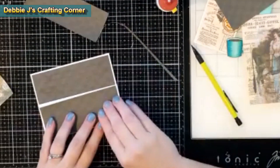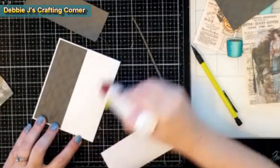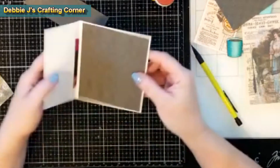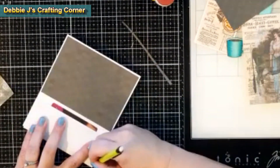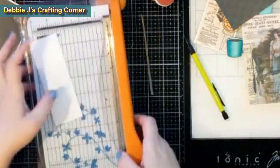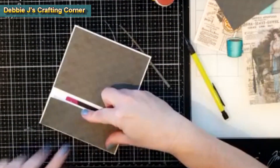Now that it's all trimmed down, I can go ahead and glue that down with my art glitter glue. And that looks great. Then I use the other piece, do the same thing — measuring it off and then putting that on the inside. The inside one should be one and three quarters by five and a quarter.